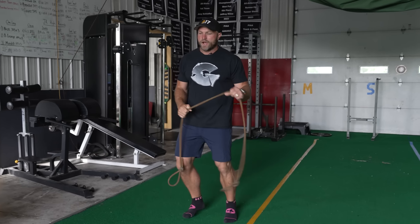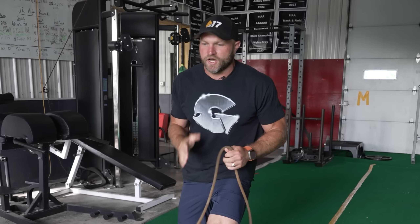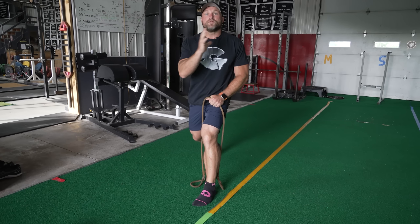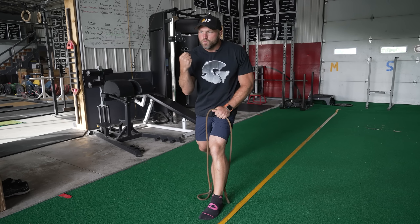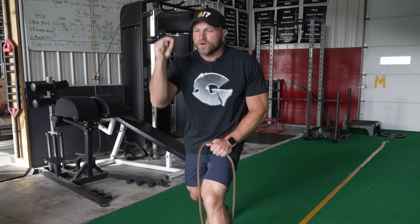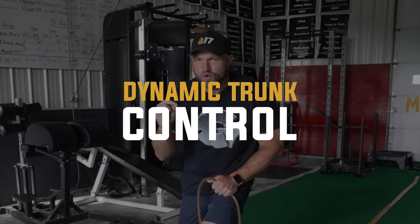Then we're going to get into some simple back work. If I want to be in this position here, we've got to think about what we learned from a previous speed workout: when we're waking up our back and our trunk, that's going to help with agility. And if we can wake up that trunk, have proper dynamic trunk control, that's going to lead to better execution of speed.